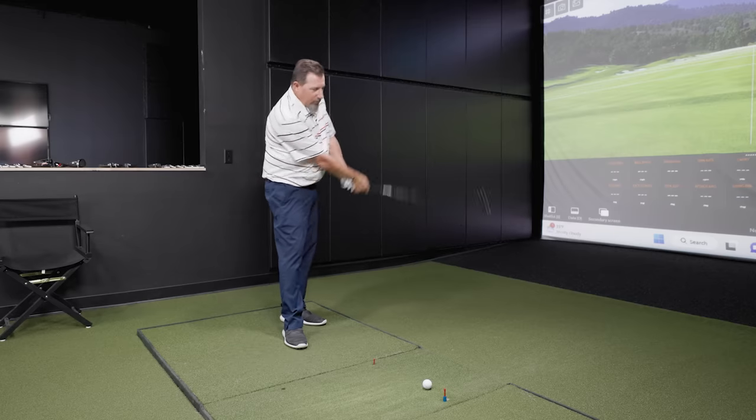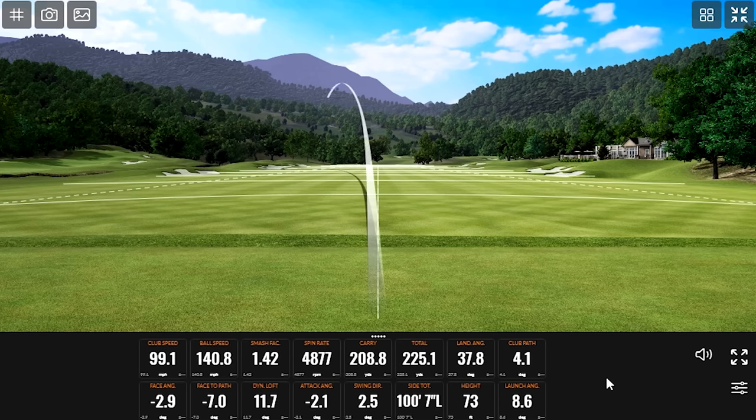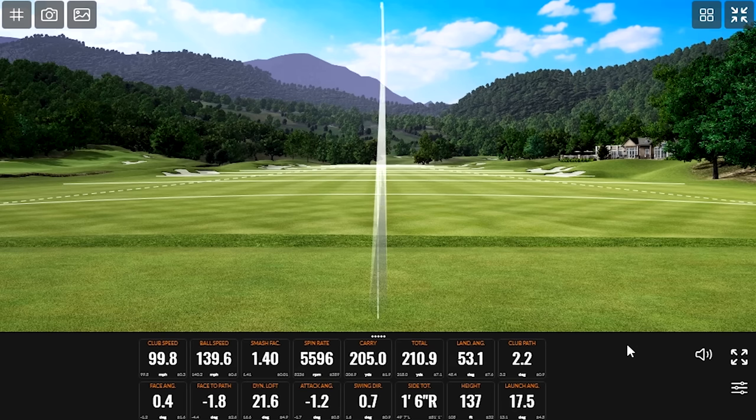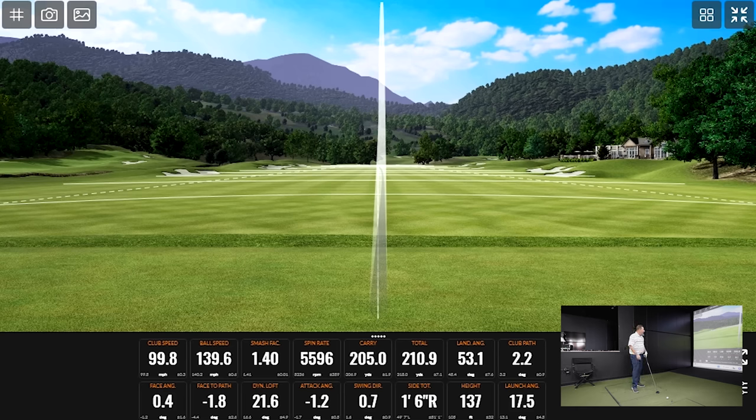Let's see what a seven wood will do for us here. That felt a little heely and a little shut. Oh, that one was nuked — there's some spin. I've made up for that last one. This is a regular flex shaft based on Hazardous Silver — not quite the right fit, but clearly there's some launch and spin to be had with this club. Smash factor indicates I didn't hit that one quite solid, but it felt really good. Carry at 205 — not far off from what I'd expect. My four hybrid is 21 degrees and 205 is a fine number there.